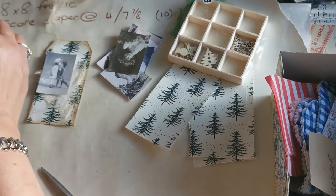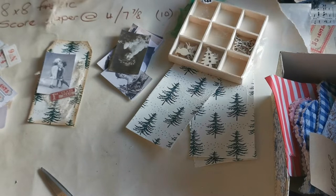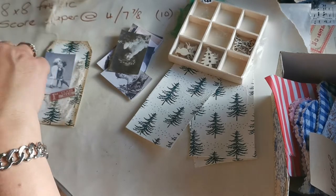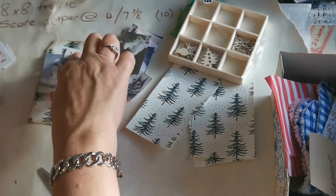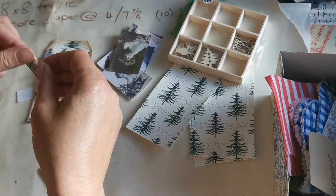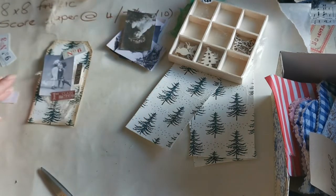It's Christmas, so maybe a first class mail stamp would be nice. We could maybe have a number six up there, and maybe a parcel post label underneath - so there's the start of the first tag.